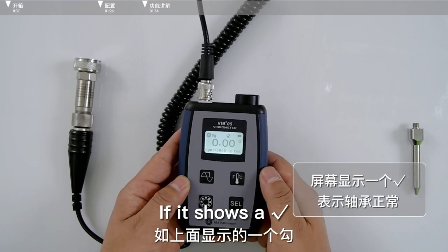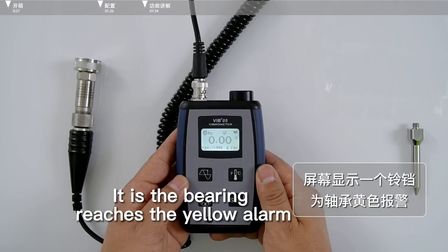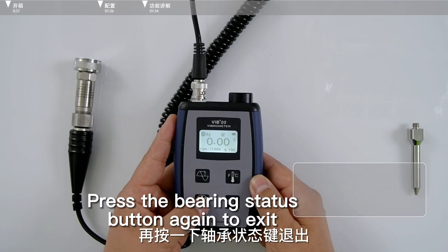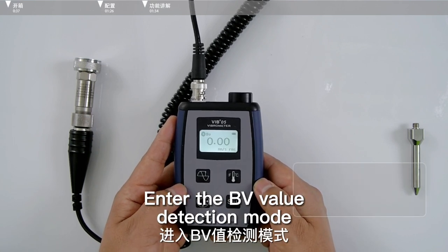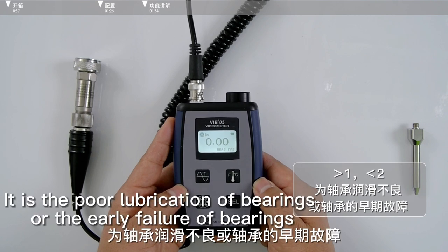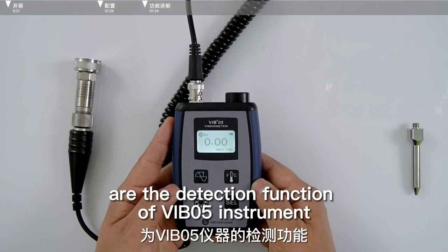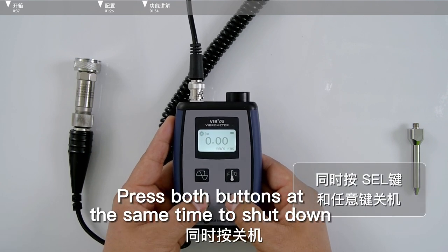Check the result: if 'GO' appears, the bearing is normal. If one bell appears, the bearing has reached the yellow alarm level. Two bells indicates a bearing red warning. Press the bearing status button again to exit. Switch with the cell key to enter BV value detection mode. A BV value less than 1 indicates a normal bearing condition. If the value is greater than E and less than R, it indicates poor lubrication or early bearing failure. A value greater than R indicates a bearing fault. These three functions — vibration measurement, infrared temperature, and bearing state detection — are the detection functions of the Vibling Wu instrument. After testing, press cell and any key simultaneously to shut down.